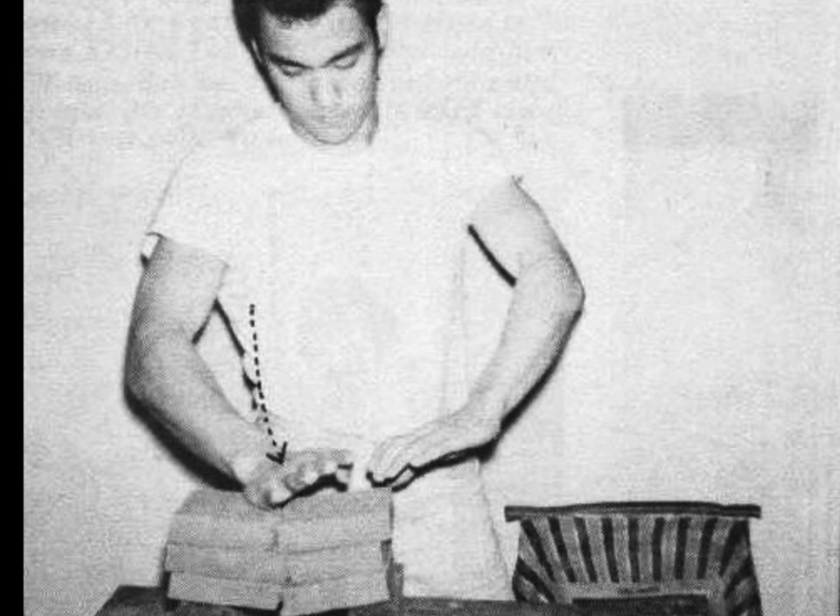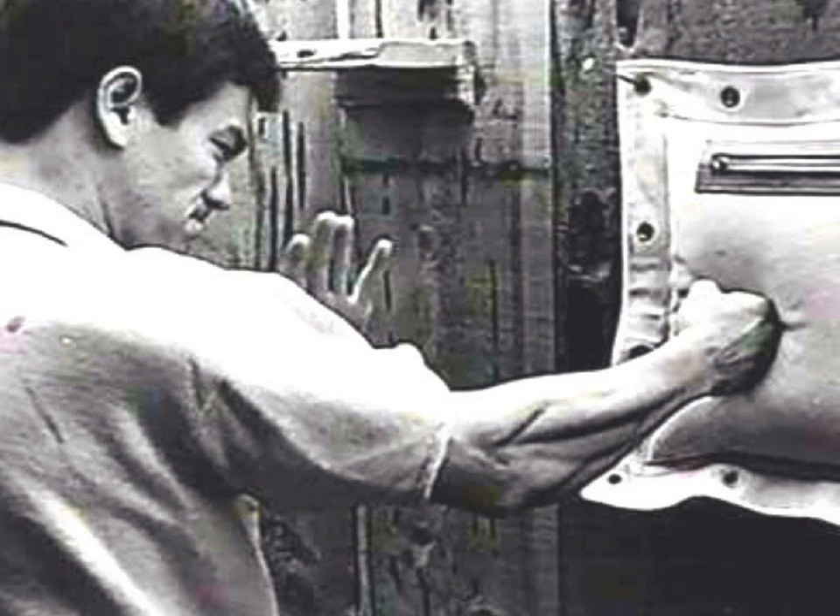When Bruce Lee left Seattle and moved in with James Lee in Oakland, California, James Lee was an iron palm master. He taught Bruce Lee the art of breaking objects, but what Bruce Lee figured out was that your hands didn't need to be over-conditioned or deformed to do breaking. Breaking was mind over matter.